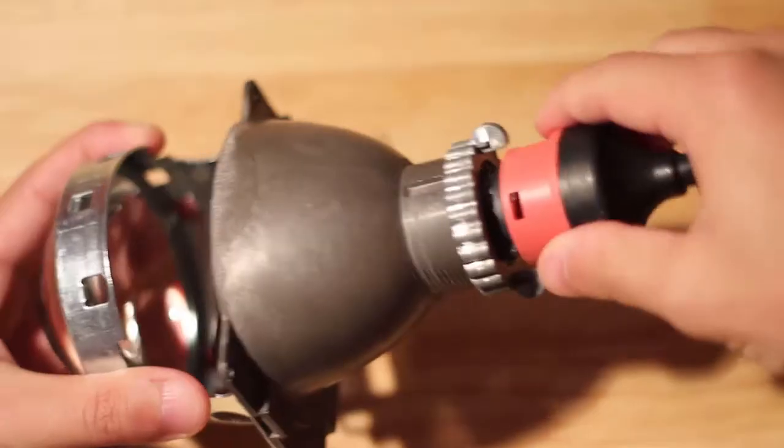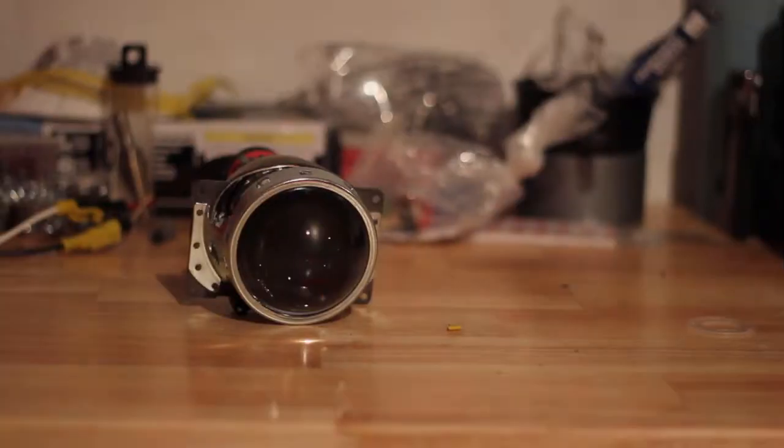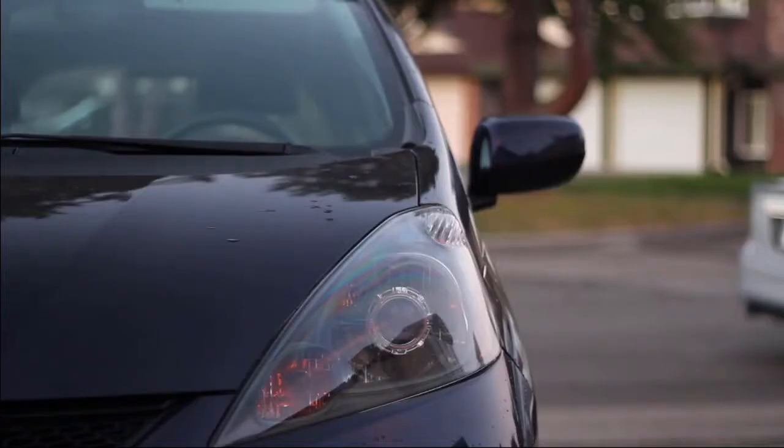Alright, what's up y'all? Ryan here from Luminetic Lighting and today we're going to talk about the most common question we get and how to retrofit HID projectors into any car. Probably the most common question I get is will these HID projectors fit in my car? Hopefully this video helps answer this question and also we'll be going over all the different components you'll need for your HID projector retrofit.